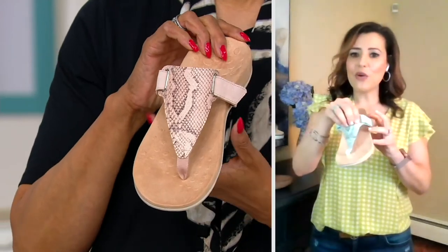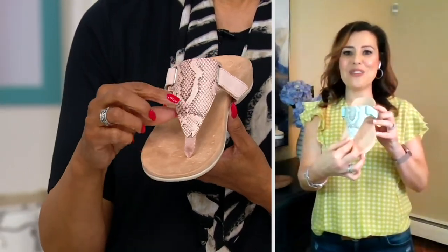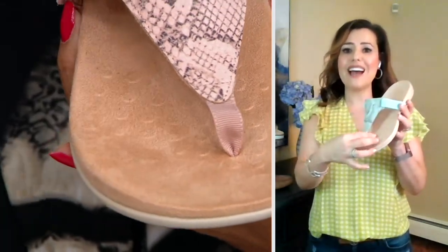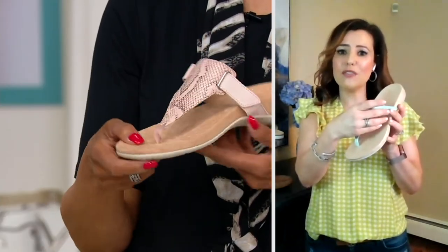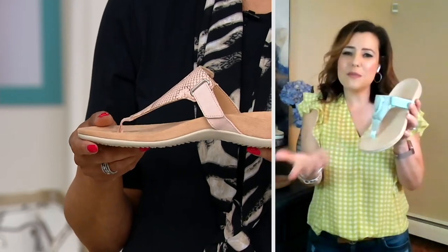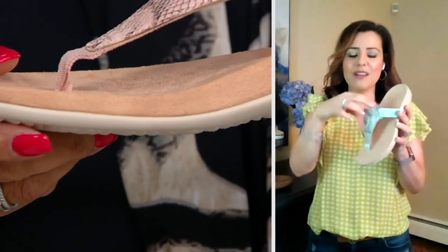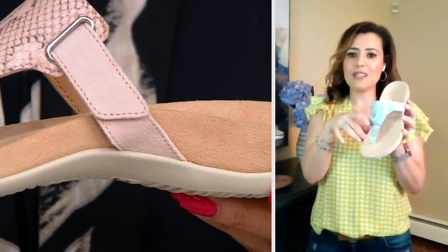At Vionic, we've kind of nailed a thong sandal with that soft toe post because you're not going to feel it. That also helps with the design of the upper — we allow it so that your foot's going to feel the shoe really holding on to your foot, as opposed to your foot trying to hold on to the shoe. Sometimes people avoid a thong because of that, but our design is not going to allow that for you. You're going to feel really comfortable without having to claw to keep this on.